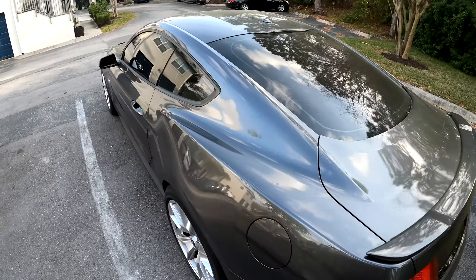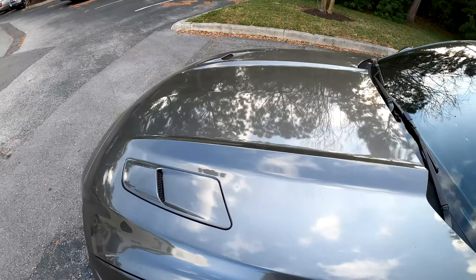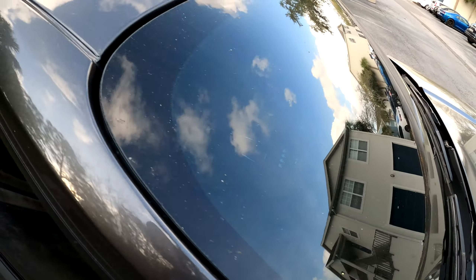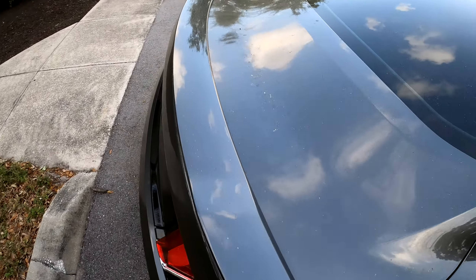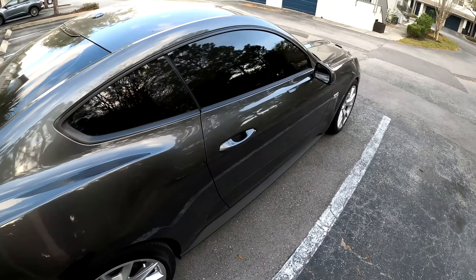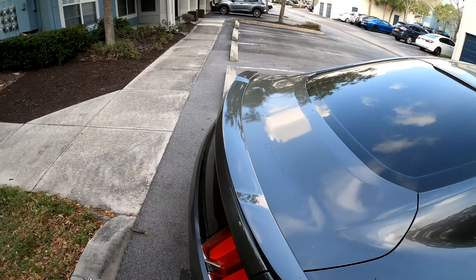Welcome back to the channel guys. Today's video we're going to go clean the car because I live in Florida and as you can see it's pollen season, so the car is just completely covered every single day. If you live in Florida you know this feeling — disgusting. So I thought I'd take you along and give you guys a couple tips and stuff that I do to keep my S550 looking clean.